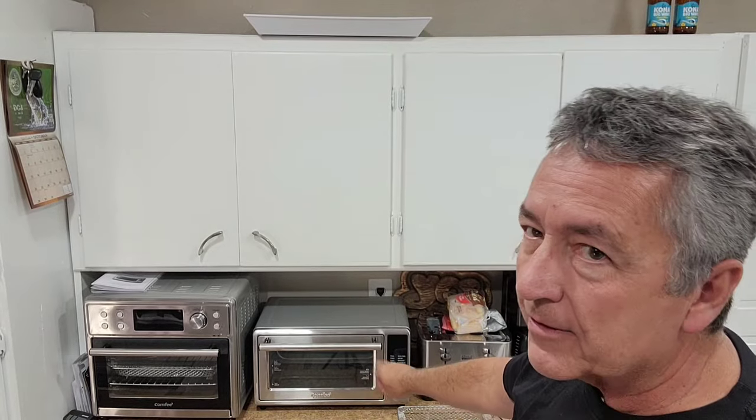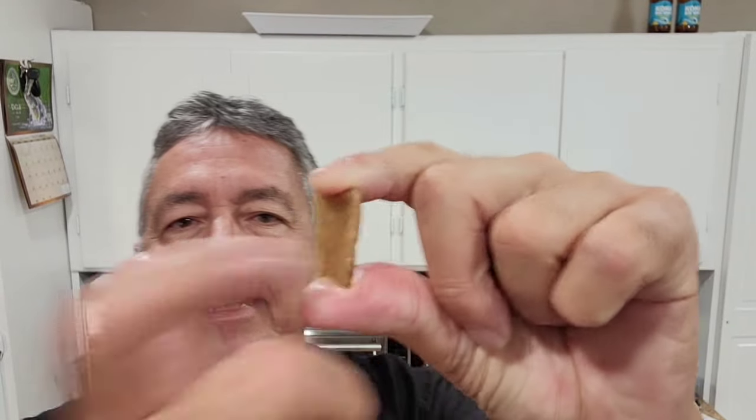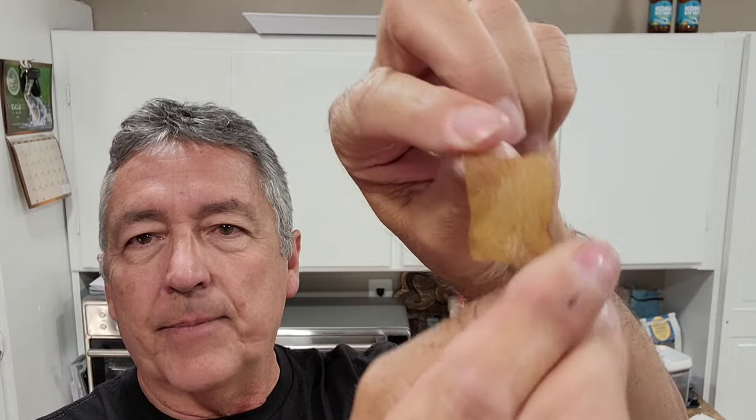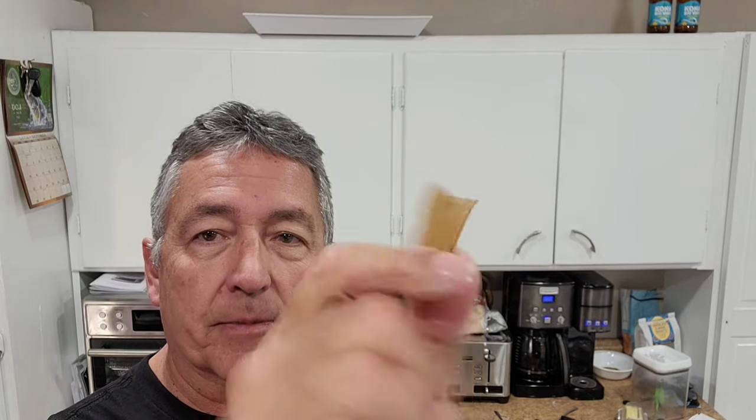I used the Comfy toaster oven air fryer — the one with the graphene technology, those tubes and the flash wave. Look at these — see how thin that is? It's like a piece of plastic. It's just about see-through. And that's what you end up with from that pigskin. There's not a whole lot of it, but I didn't let that pigskin go to waste. It's two different ways to make pork rinds out of this piece of plastic — AKA pigskin dehydrated.